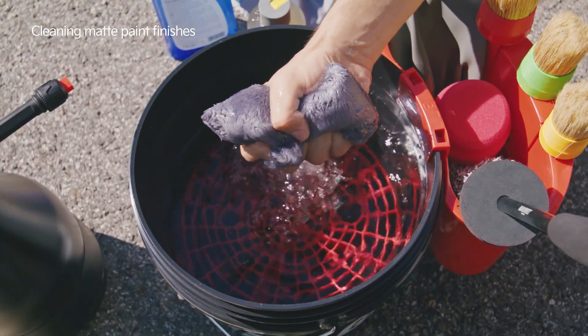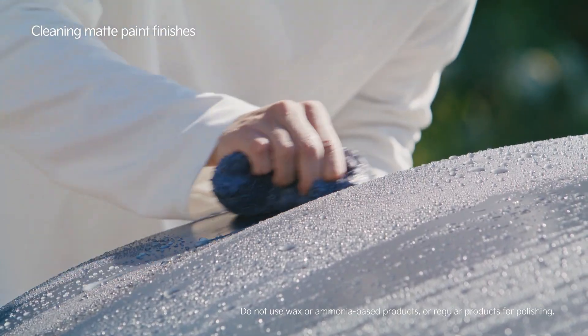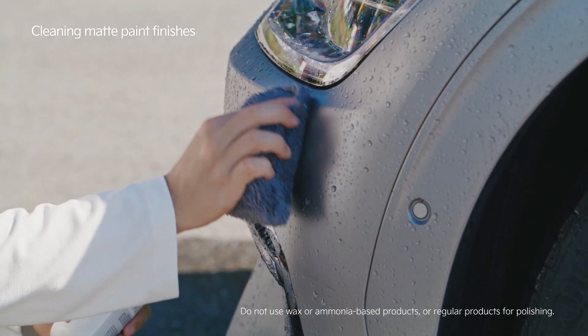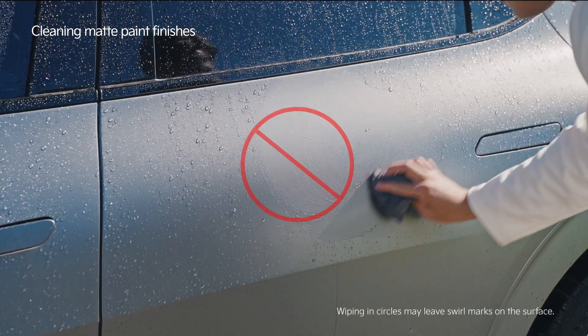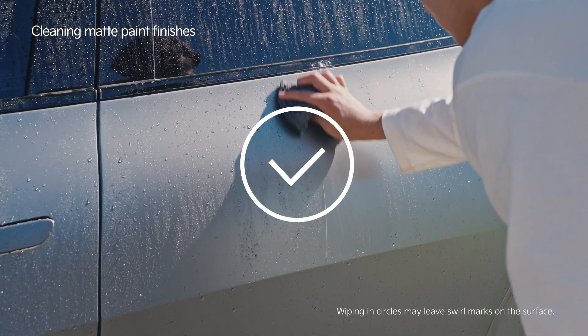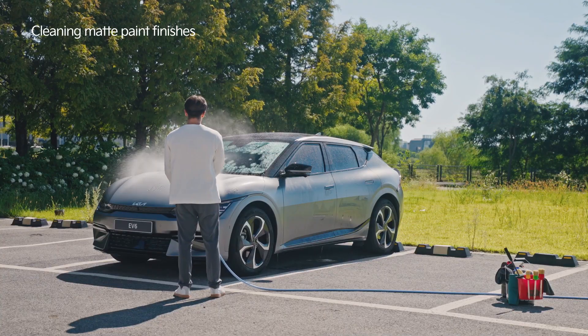You must use cleaning products intended for matte paint and remove stains using a microfiber cleaning cloth. Do not wipe in circles. Instead, gently wipe up and down or left and right, and remove any residual cleaning product.